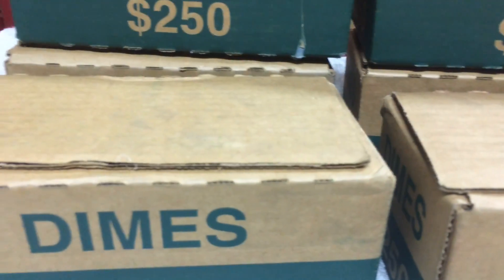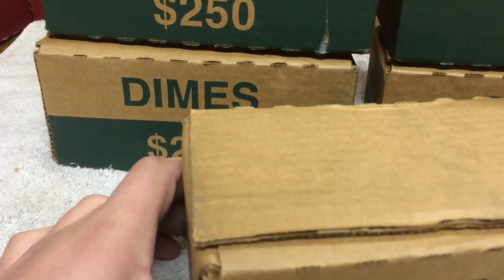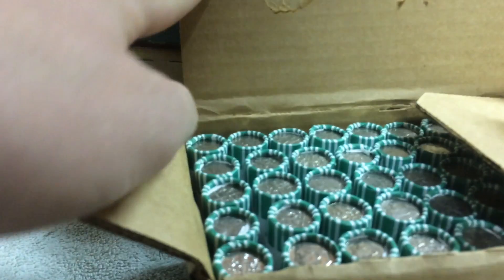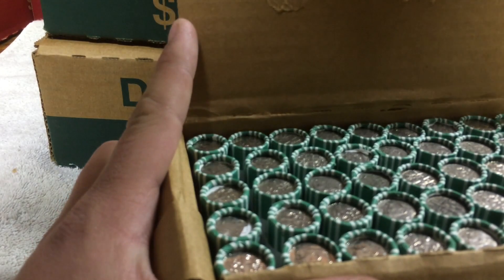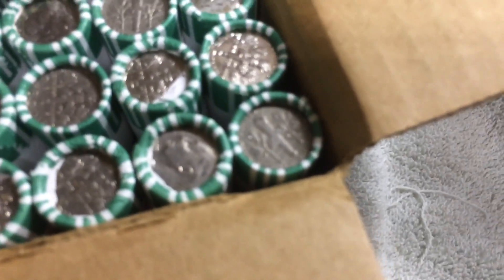Opening these boxes is going to be a lot easier. Let's start opening them. Yeah, it's a lot easier. That one's a really weird color. A lot of really worn ones in here, a lot of these are really worn. This one has some weird black on it. I don't see anything that looks silver.